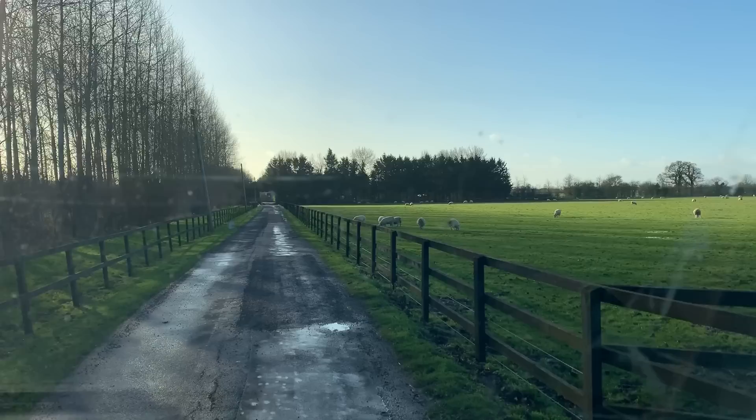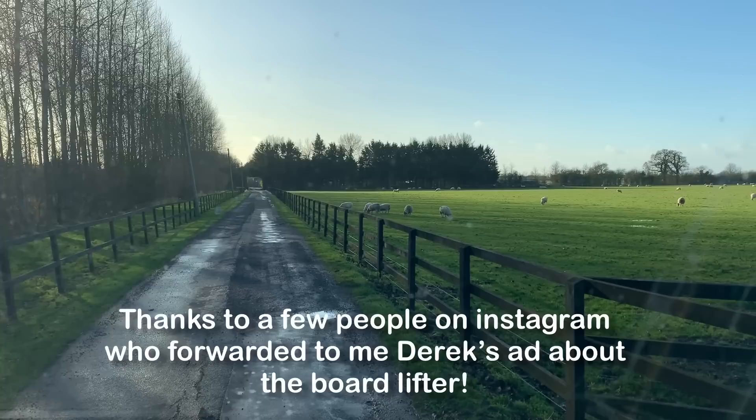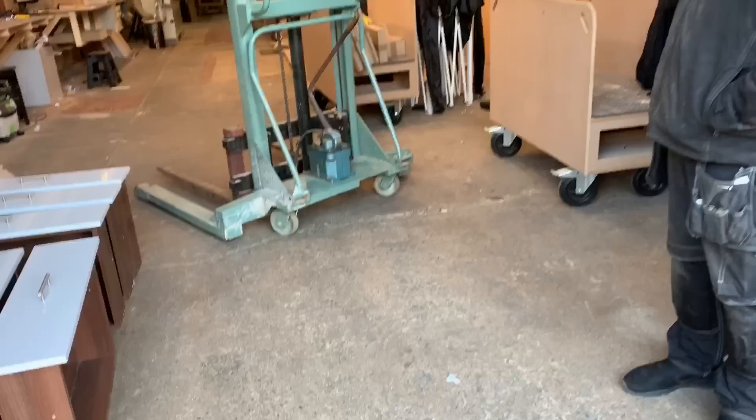I'm heading north after some time away over Christmas and en route back to Sheffield I'm stopping off to see Derek Barrett — many of you may know him, he's got a lot of followers on Instagram. He does fitted furniture in Buckinghamshire, near Ellsbury, out in beautiful countryside. He's up in some farm buildings and I'm picking up a board lifter he's selling, and we'll see if he can make a bit of time just to see part of his workshop and perhaps pick his brains.